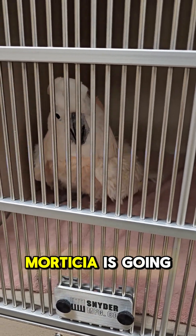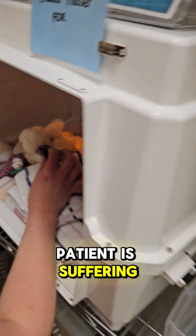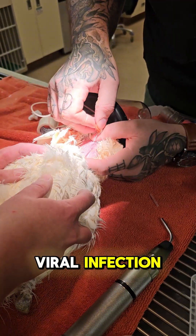Today my rescue cockatoo Morticia is going to help me save a life with a blood transfusion. This cockatoo patient is suffering from a life-threatening anemia due to a viral infection.